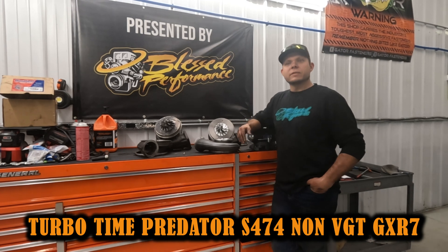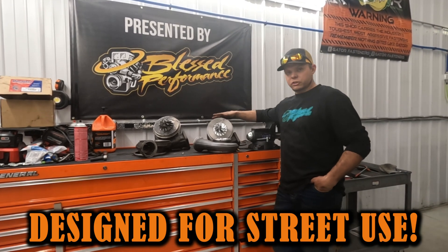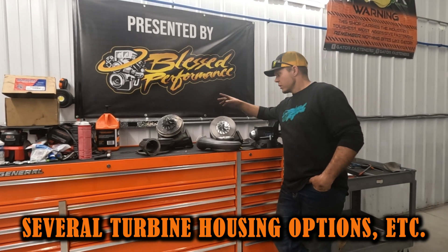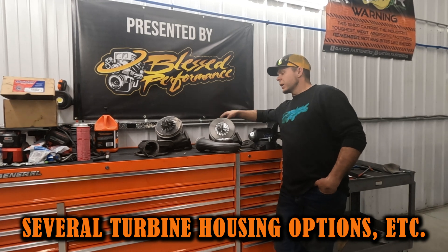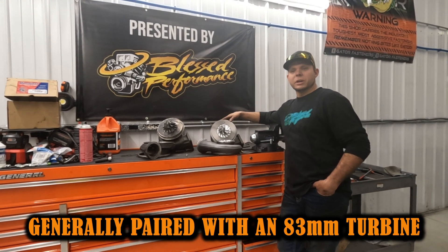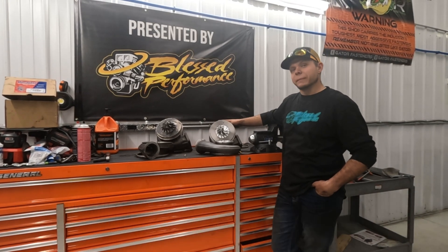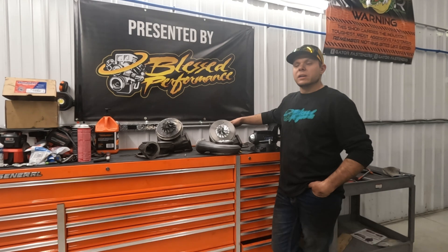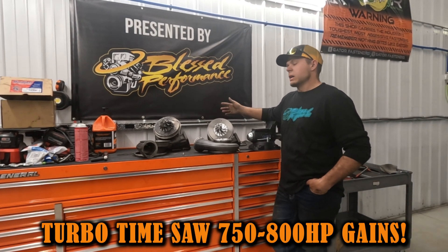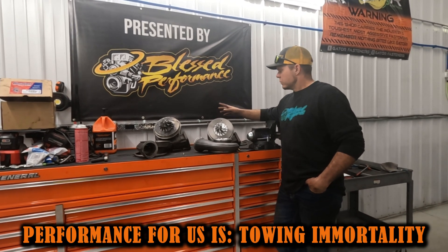So let's talk about the Turbo Time Predator S474 non-VGT GXR7 turbo. This is designed for street use. There are plenty of great options for the turbine housing and turbine wheel. They like to pair it with an 83-millimeter turbine with a T4 flange and a 0.90 housing — it's a tight turbine, but it's going to spool great. In testing, they've seen 750–800 horsepower on several different trucks.